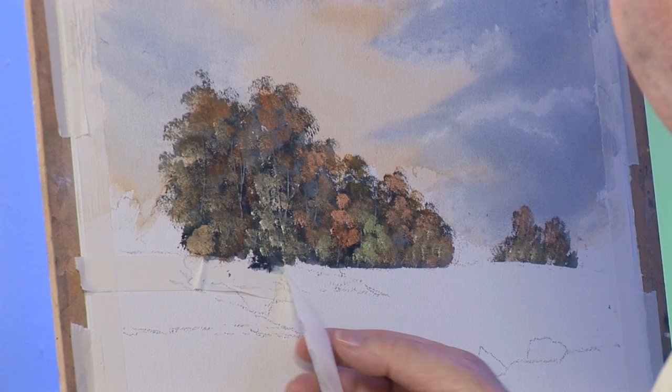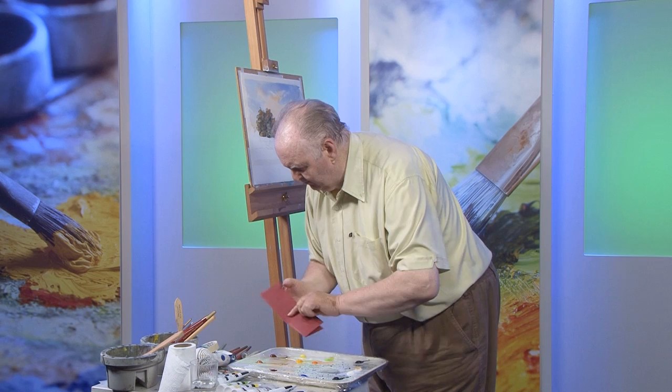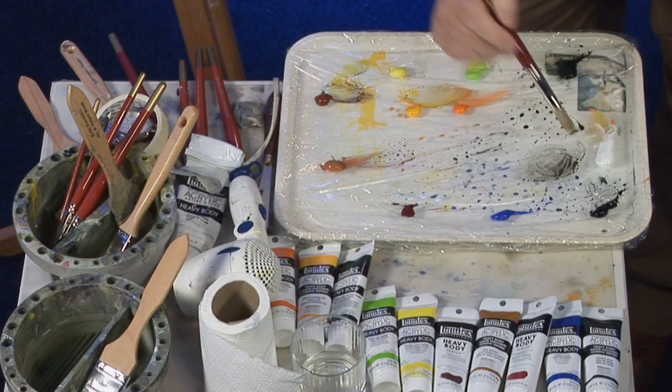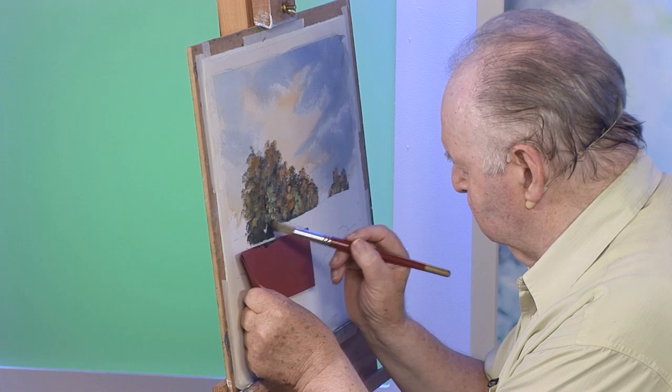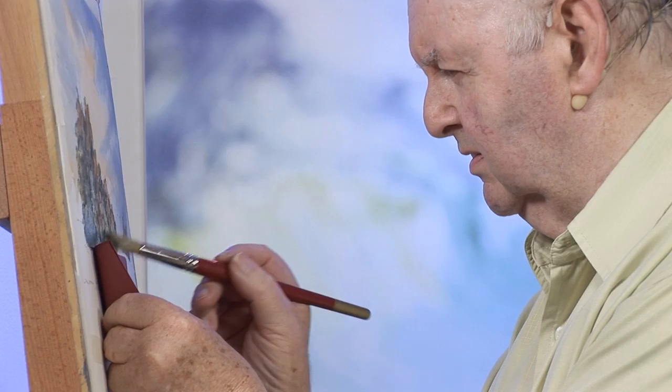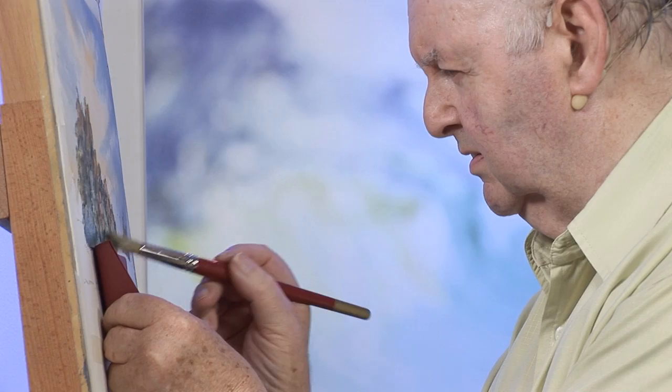I'll take the tape off now. I'm going to bring one of the trees further down, so I'll use a little bit of a paper mask — Payne's Grey, dark green. I'll come down here a bit and these are going off in a curve, like that.